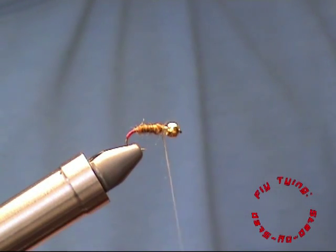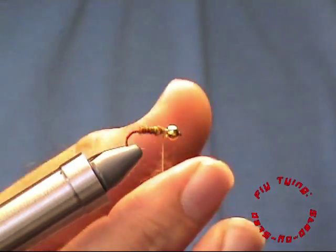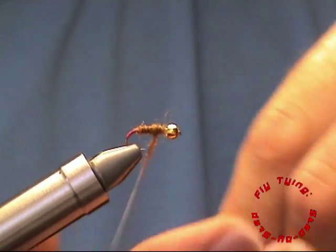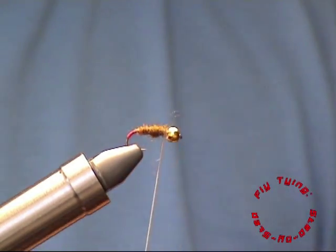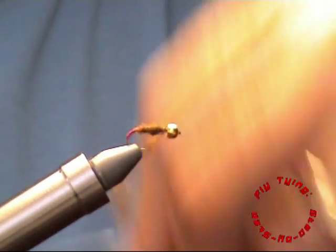The material I'm using is a synthetic so it tends to come off the thread. I'm using quite a tight dubbing, but you can make it looser if you prefer.